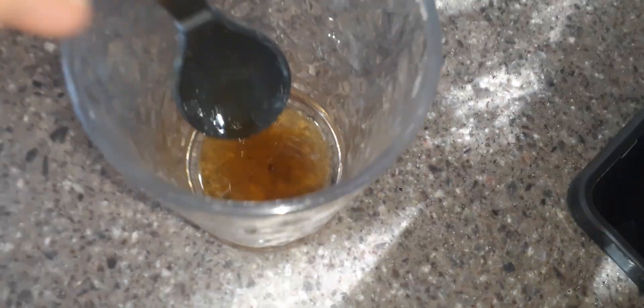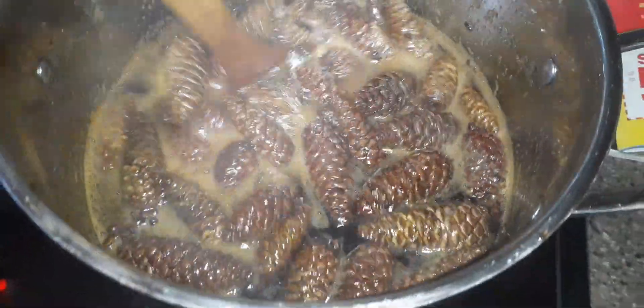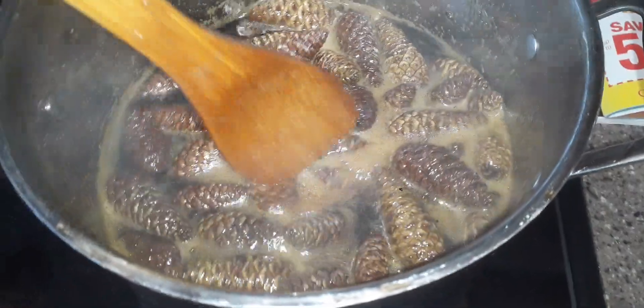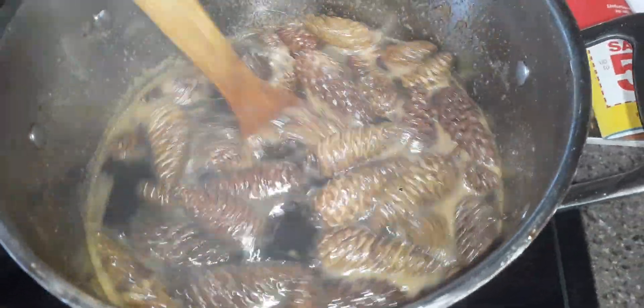This is what the syrup looks like now — it's a little thinner. I boiled it a little bit more because I had made it a little too thin, but it's perfect now. I still have to strain it — you can see the little bits and pieces of pine cone still in it, so I'm going to have to strain it twice before putting it in anything. I've boiled it just a little bit longer to get it thicker, more like a pancake syrup.